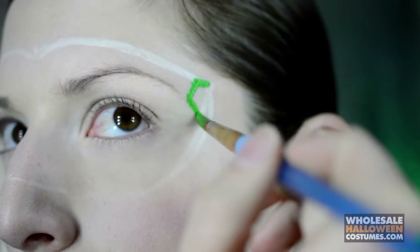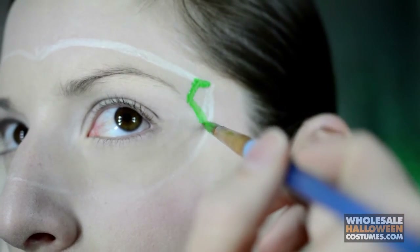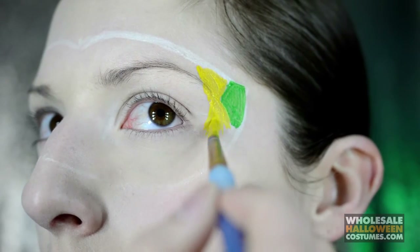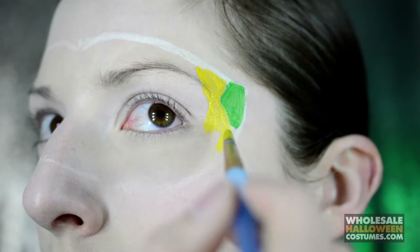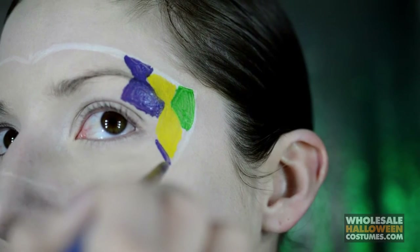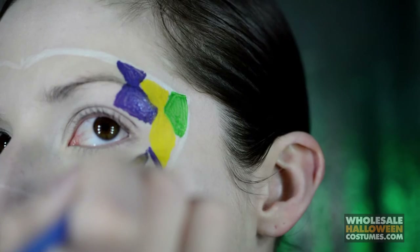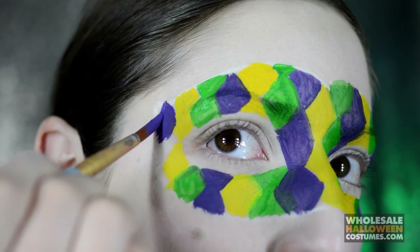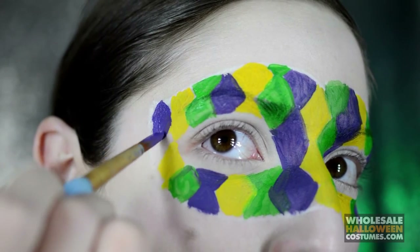Going in with green paint I'm just creating little diamonds downward, and then I'm going to use yellow as well and purple. Now you just want to keep going between green, yellow, purple, green, yellow, purple until it starts looking like that.